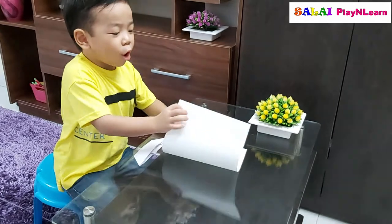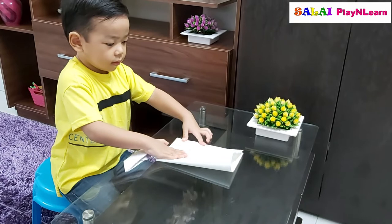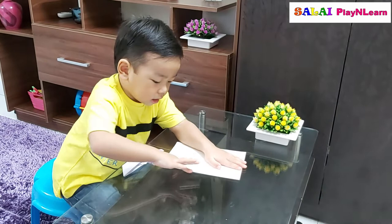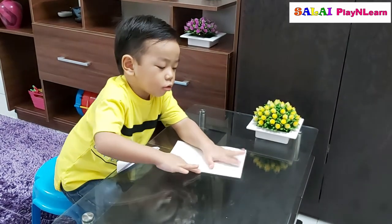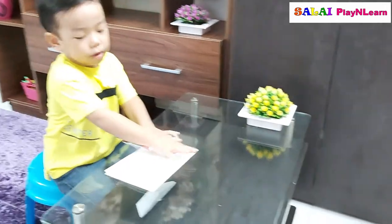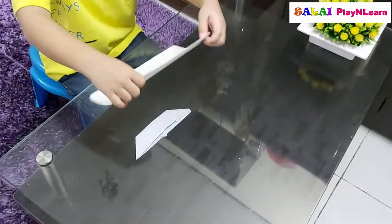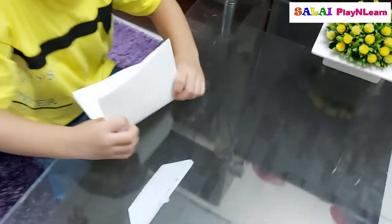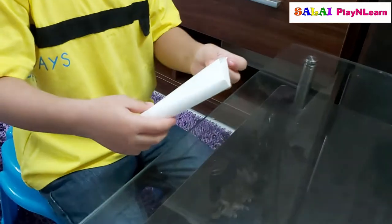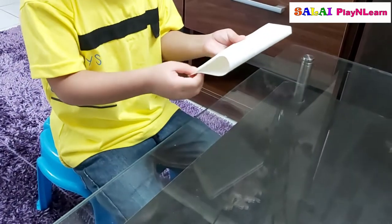So fold this side and do like this. Press — you press like this. You should press it like this to make it very harder. Fold it on the other side, and put these on the corners. Yeah.